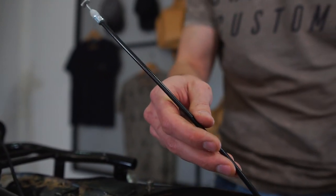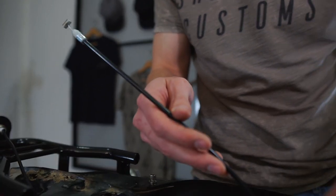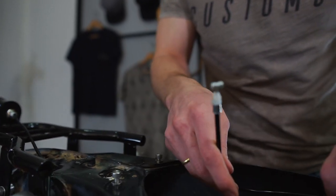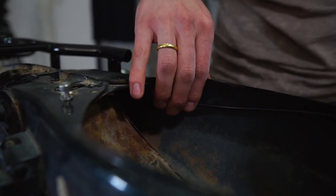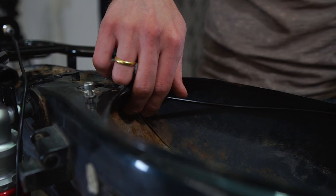Here we have the battery lock cable, and the routing of this cable is quite important. We route it around the inside of the frame like this, and it comes around like that. This will then fit into the bottom of the top unit.